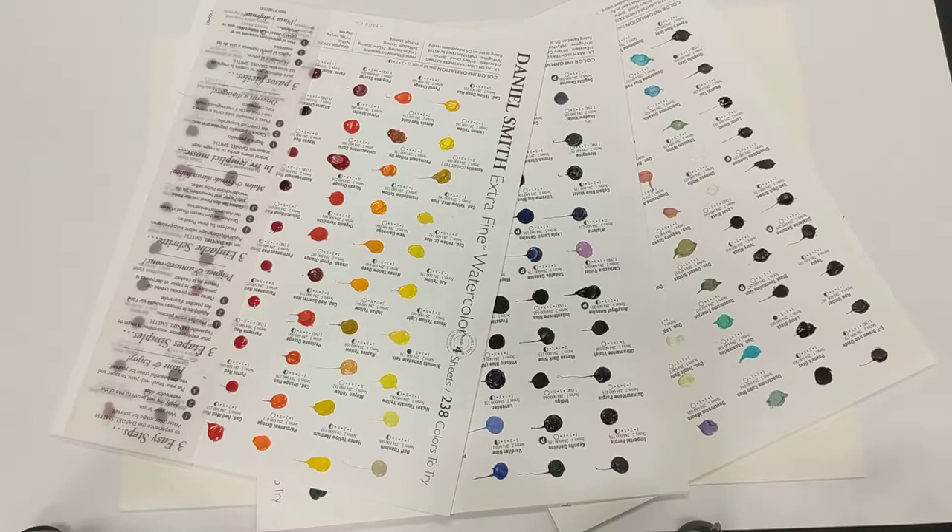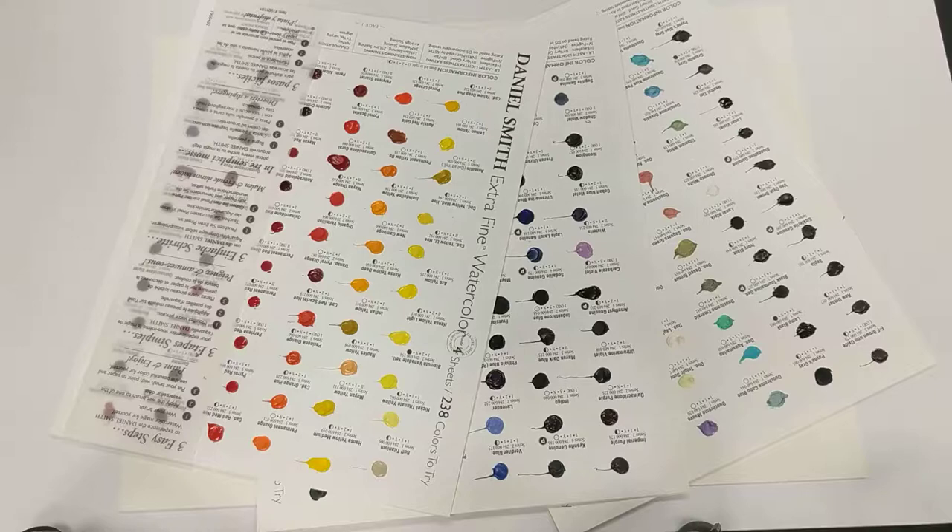Hi everyone, it's Kerri-Ann and I am back today with something rather exciting — well, exciting for me anyway. This is the Daniel Smith Extra Fine Watercolour Sheets, which features 238 different colours of the Daniel Smith Watercolour range.